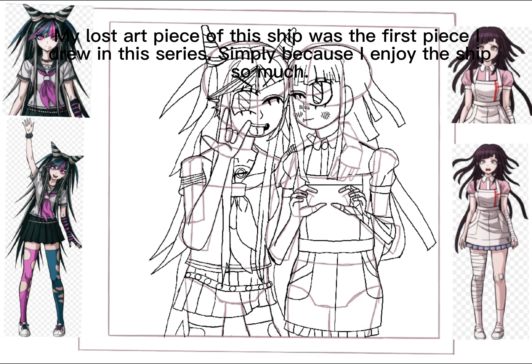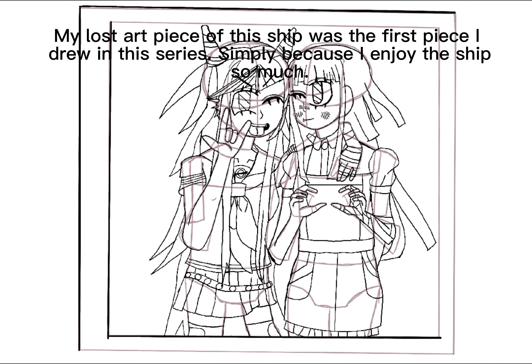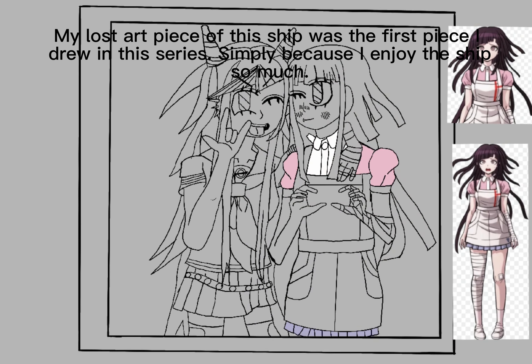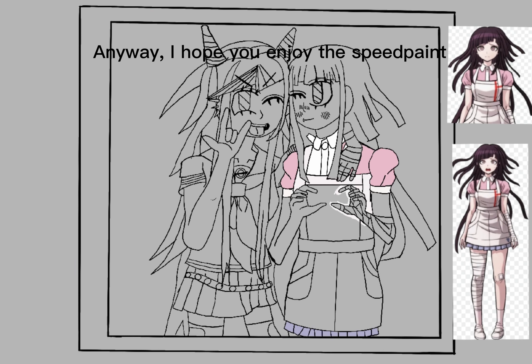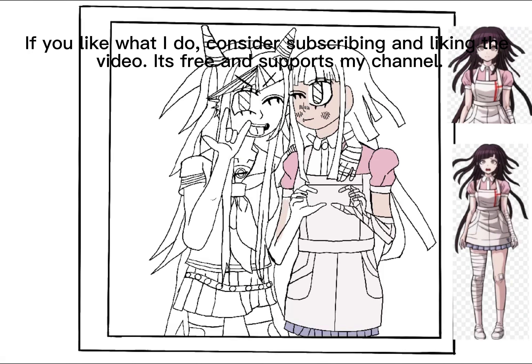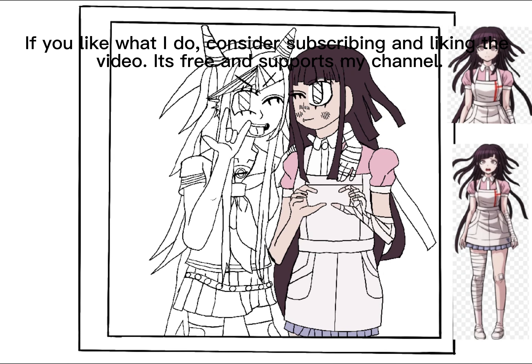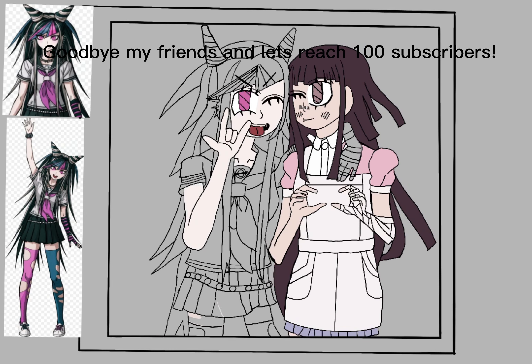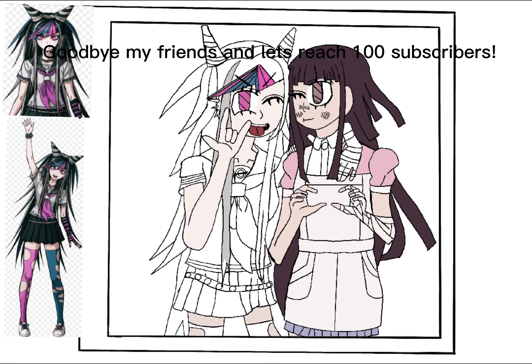My last art piece of this ship was the first piece I drew in this series, simply because I enjoy the ship so much. Anyway, I hope you enjoy this speed paint. If you like what I do, consider subscribing and liking the video — it's free and supports my channel. Goodbye my friends, and let's reach 100 subscribers!